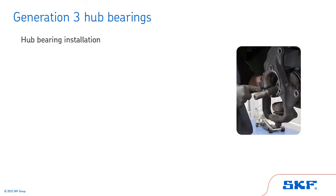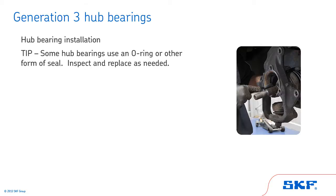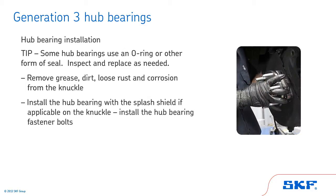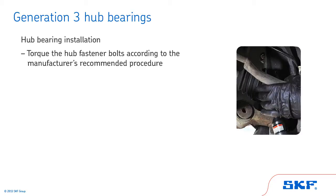With the hub now removed, let's review the steps for installing a Generation 3 hub bearing. Some hub bearings use an O-ring or other form of seal — inspect and replace as needed. Begin by removing grease, dirt, loose rust, and corrosion from the knuckle. Next, install the hub bearing with the splash shield if applicable on the knuckle, and then install the hub bearing fastener bolts. Torque the hub fastener bolts according to the manufacturer's recommended procedure.